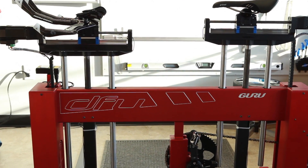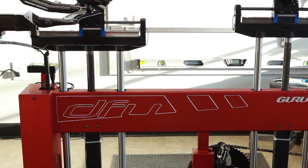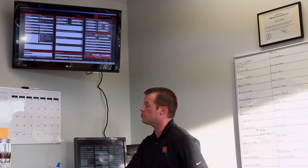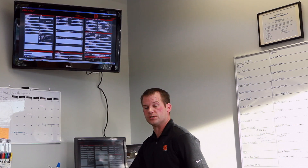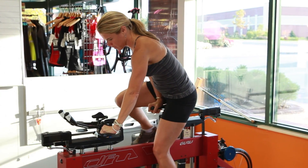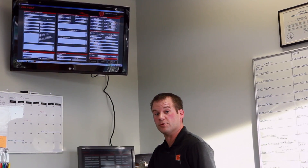This is the Guru DFU, which we use to enter all of the data from the person — all of their measurements. It gives us a good starting point to actually create a custom bike, or to fit to an existing bike or any new bike that they want. It's customizable down to the millimeter in every direction.